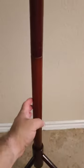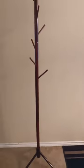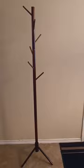The cool thing about it being in four pieces is that if you want it a little bit shorter, you can just remove one of these sections and have a shorter rack if you prefer. It is pretty sturdy on its base.